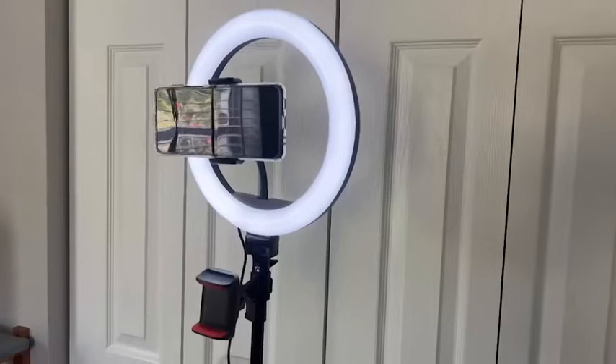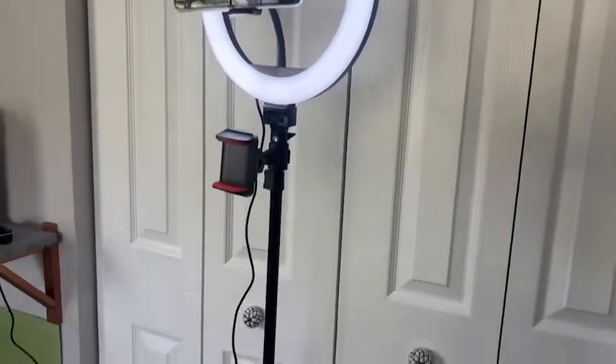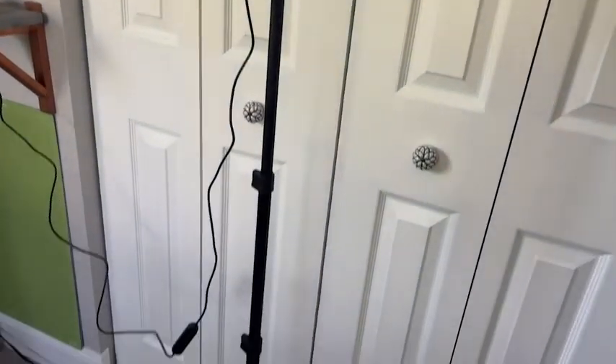Hi, I'm Jasmine with WTI and if you're looking for a way to take your videos to the next level, or even your pictures or selfies, I have just the ring light for you. This ring light is from the brand Andobo and it is the best quality I have seen so far.